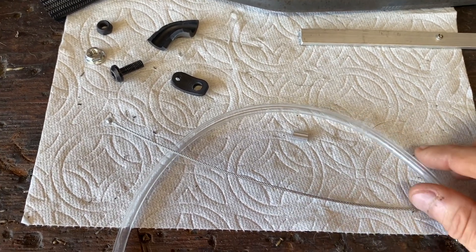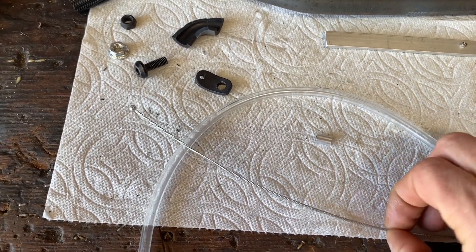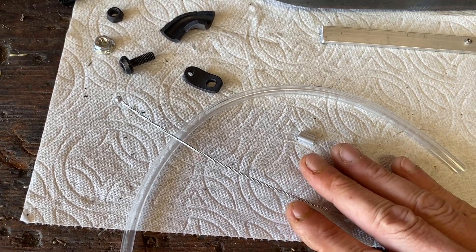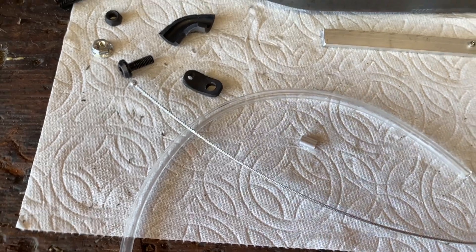You can see here with the Motion Pro pedal kit — this is the clear tube, this is the cable, and the crimps that it comes with. It actually comes with three different cables and three crimps for multiple applications.